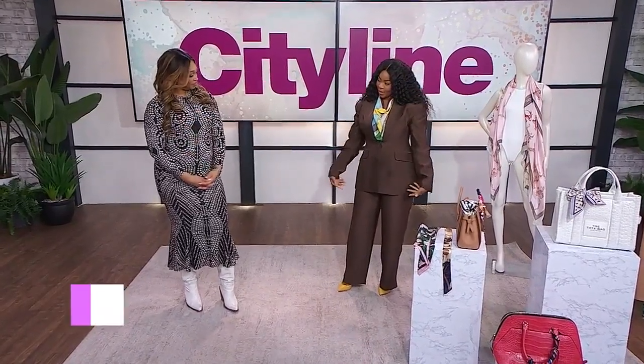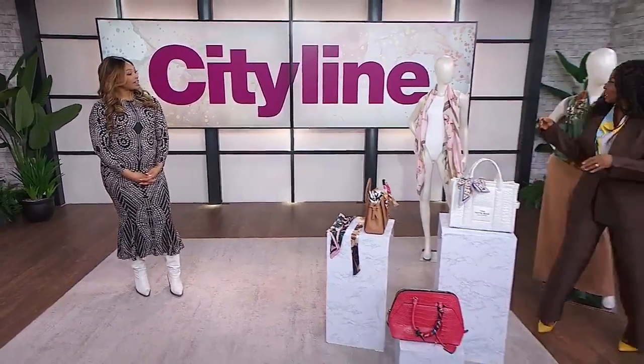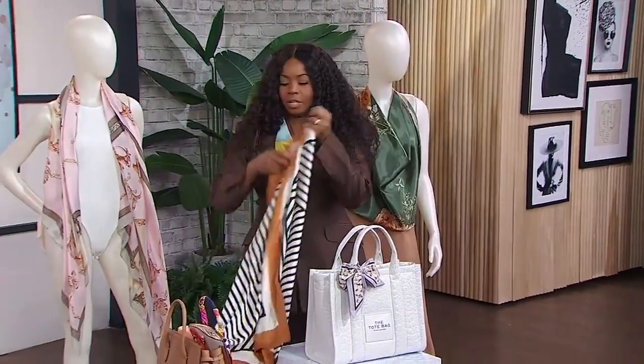I'm actually wearing it right now. It's a silk scarf that's tied around. I have it over here on this mannequin as well. It's very simple — you have your square scarf that's about 35 inches.